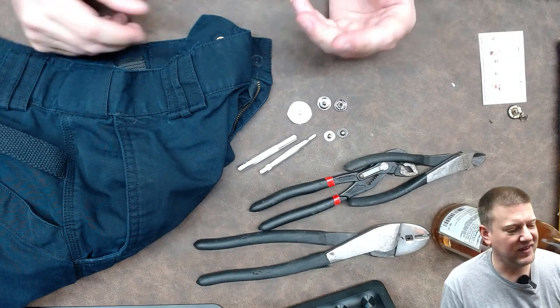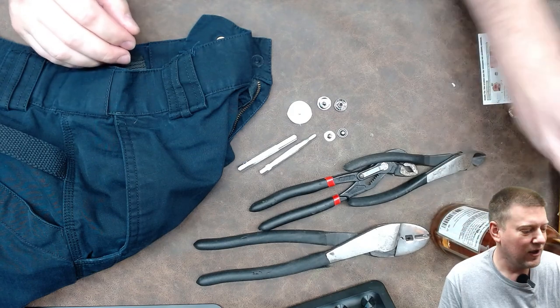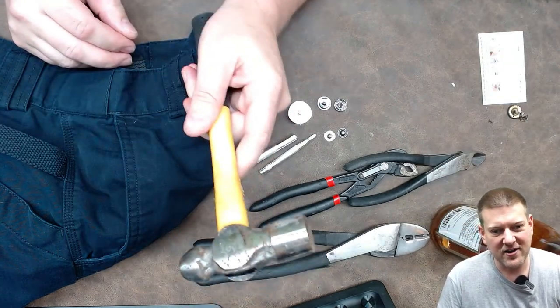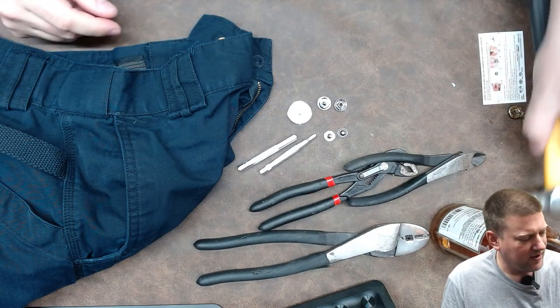If you ever have an open kit of something, take out only what you need and scoot it out of the way, especially when you're going to be pounding the heck out of something, because things bounce when you start pounding on stuff.